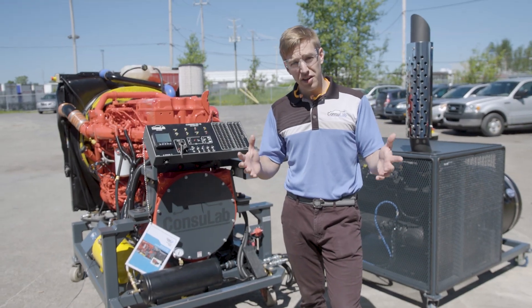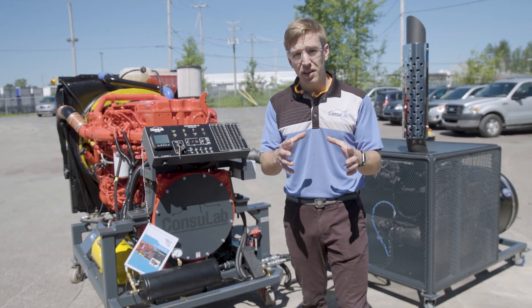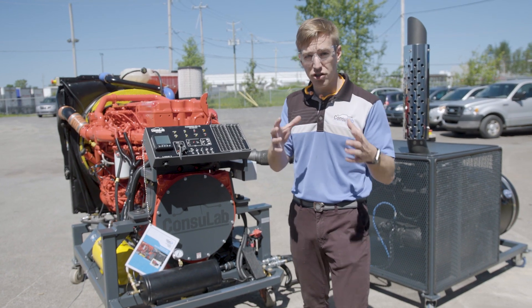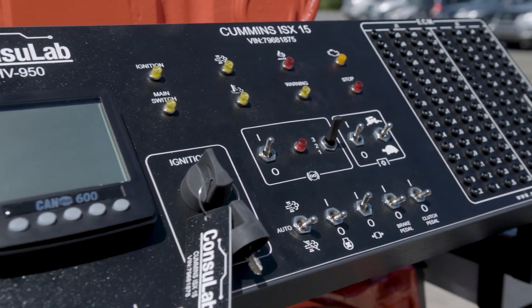Do you teach diesel engine technology at your school? Do you have donated engines or engines already in your program that are not yet teaching aids? For over 15 years, Consulab has been taking schools' donated engines and transforming them into training aids like this one. This is a 2014 Peterbilt that we've transformed into a training aid.